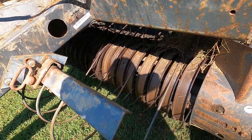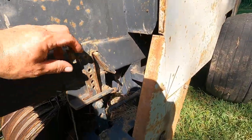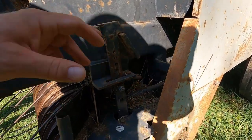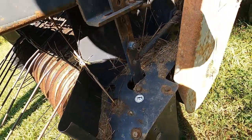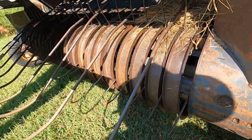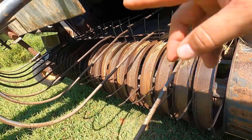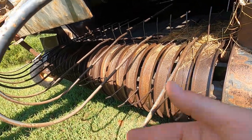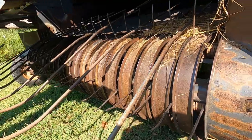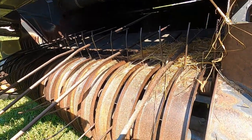This is the head. You pull this pin here — actually you raise it up. Pull the pin and you can drop the head to the ground. Sorry about the shadow there. The teeth here, when the baler's running, they go this direction. They pull the hay up out of the windrow. It goes up inside into the chamber and that's where it starts spinning and making the bale.